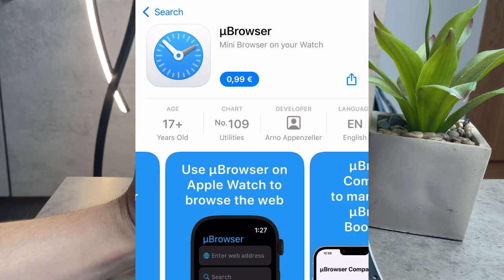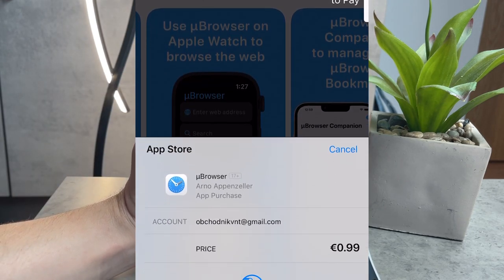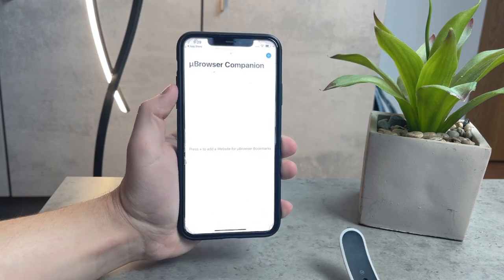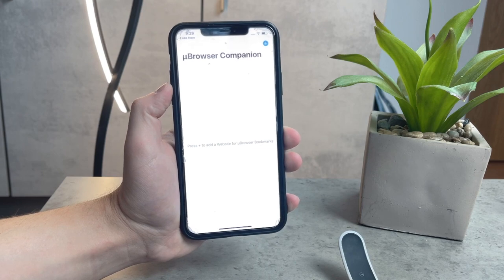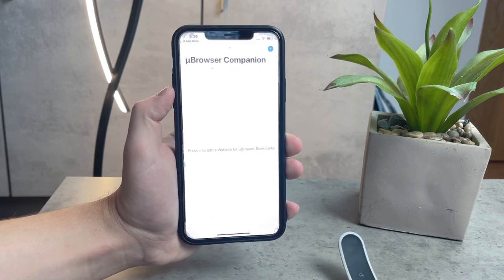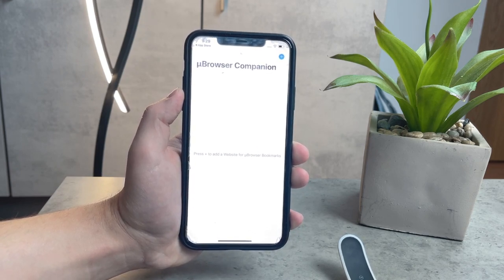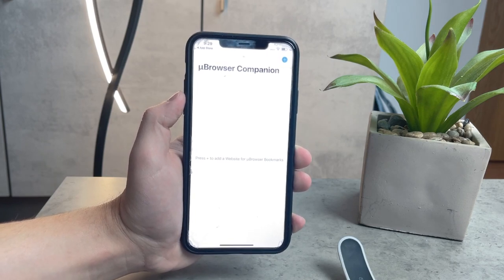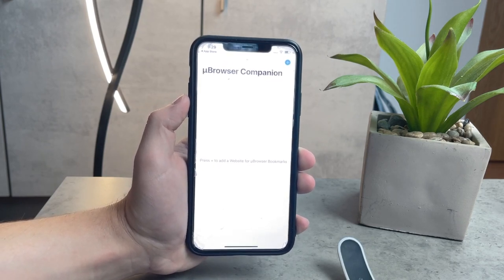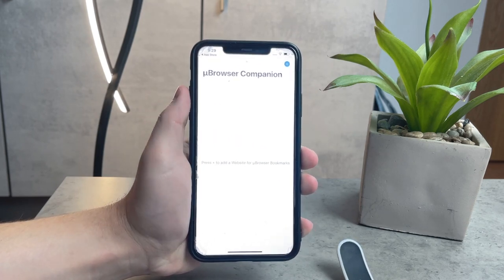As you probably know, we used to access websites on our Apple Watch using links which we pasted into our iMessage thread and just clicked on. That gave us access to a website because there is an integrated browser of sorts on the watch, but you do not have a real Safari where you can search for topics. This is exactly the purpose of this app — to bring that functionality to the Apple Watch.